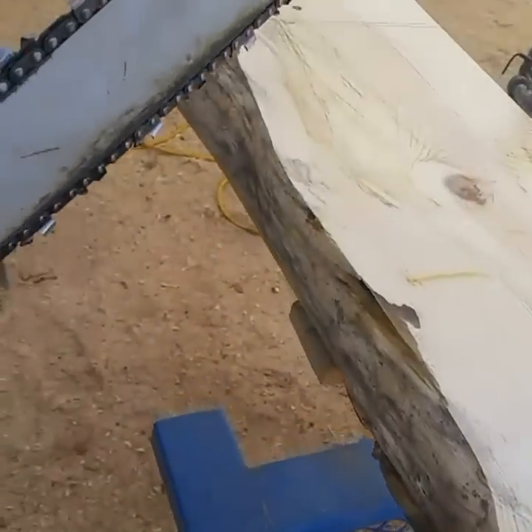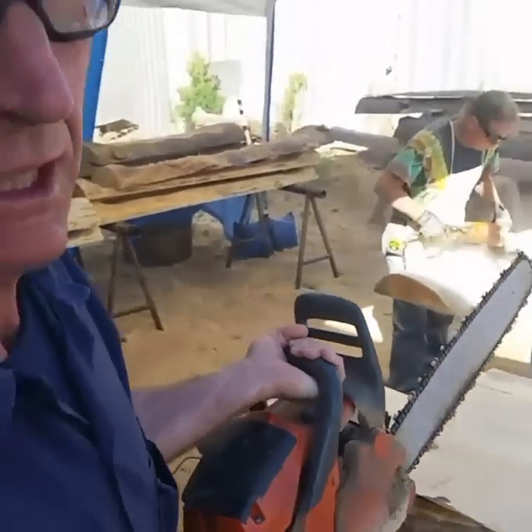Like so many other things — we're gonna cut this with our chainsaw and Dave will clean up the ends with that angle grinder.